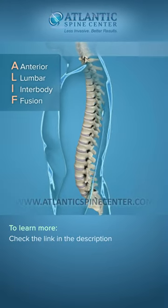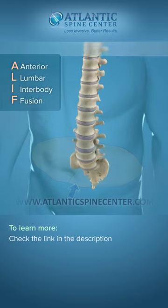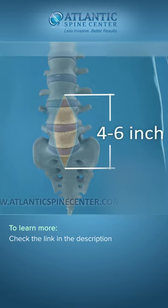The ALIF is defined as anterior lumbar interbody fusion. This approach requires a 4-6 inch incision in the abdomen to access one or two levels.